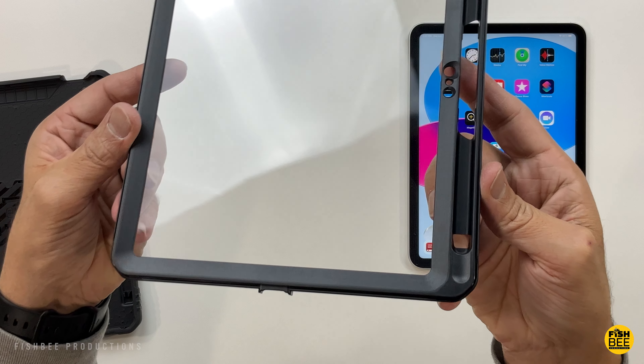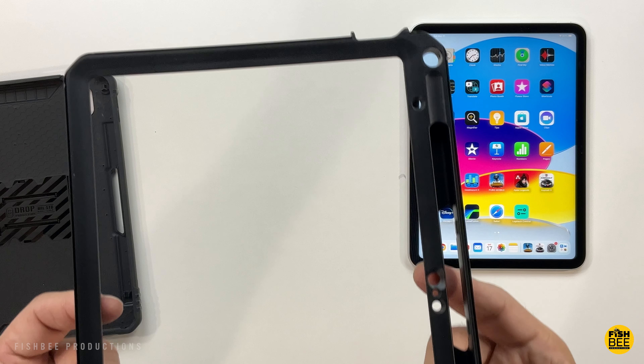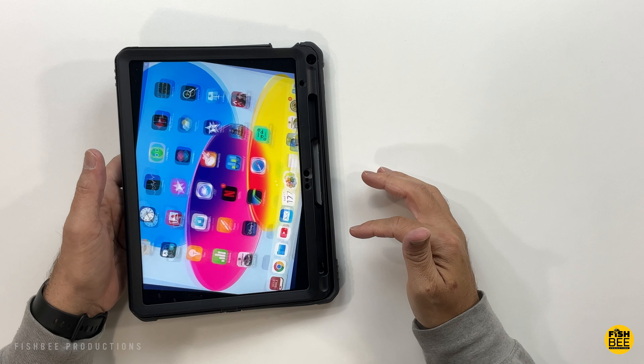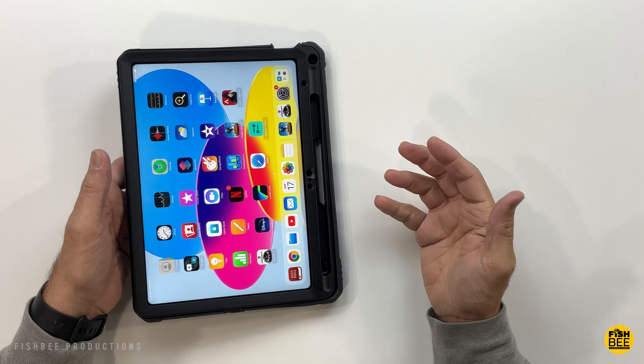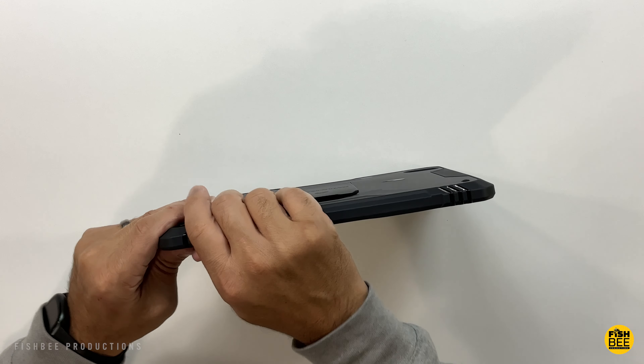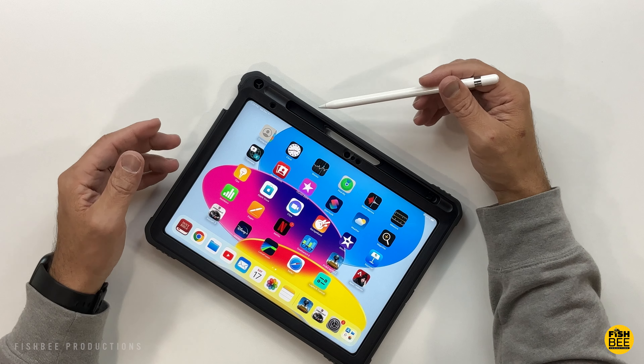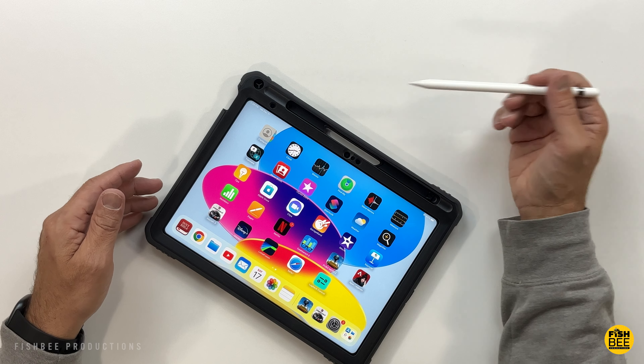It has a built-in screen protector as well. Once you snap on the screen protector — once you get one side started, you just work your way around until the rest snaps into place. You can see the Apple Pencil snaps right in here along the edge.